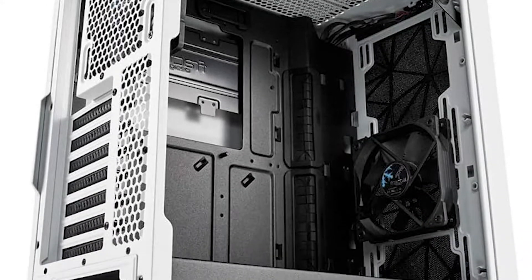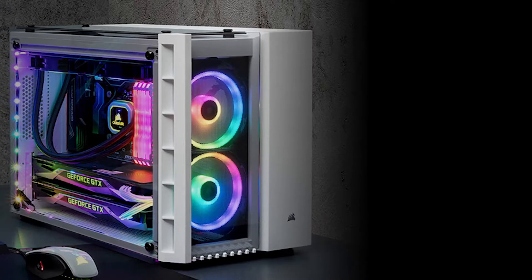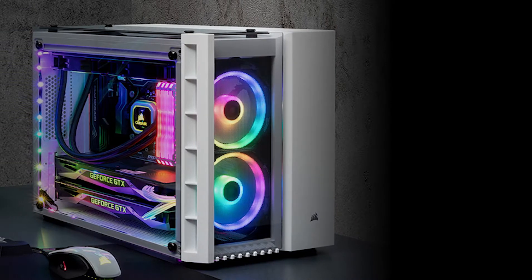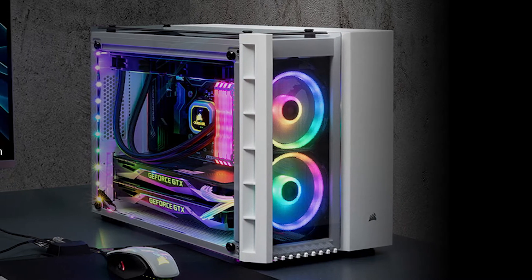Are you looking for a micro ATX case in 2021 for your PC? In this video, I will show you the five best micro ATX cases for 2021, based on my personal opinion and hours of research.